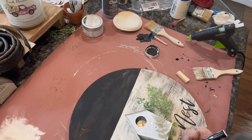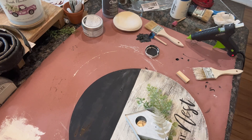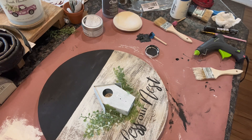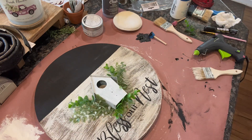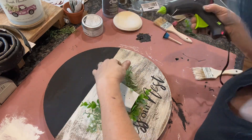Right here I went in with my chalk pen and just kind of went over the wording a little bit, because some of the paint didn't come out as dark as I wanted on some of the letters. So I just went through and touched that up. And now I'm just finishing up trying to figure out where I want all this greenery on here.